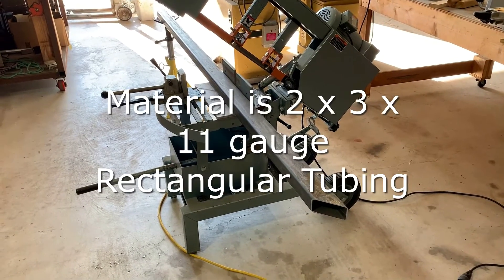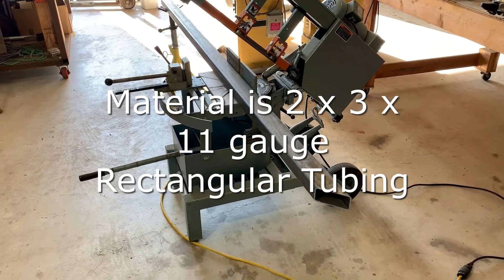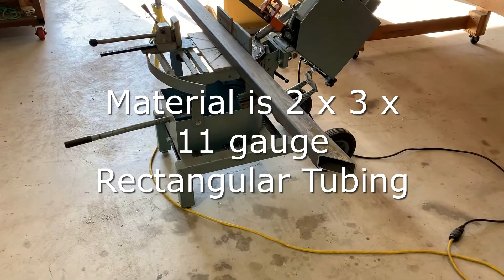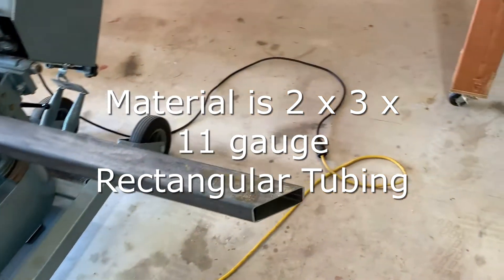Now the first step I like to do is cut all the pieces I'm going to need for the top and bottom out of the rectangular tubing. You want to make sure that these are cut on a real precise 45-degree bevel, or else you're going to have a big gap to fill when you weld them up.